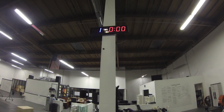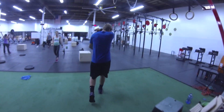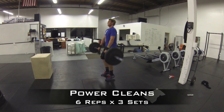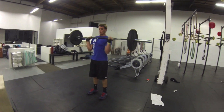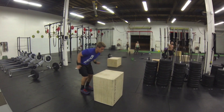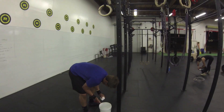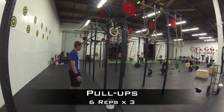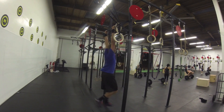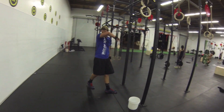40 seconds. Try to land as tall as you can. Good. Explode with those hips. Get some velocity on that ball. Let's push hard. Finish strong. Push hard.